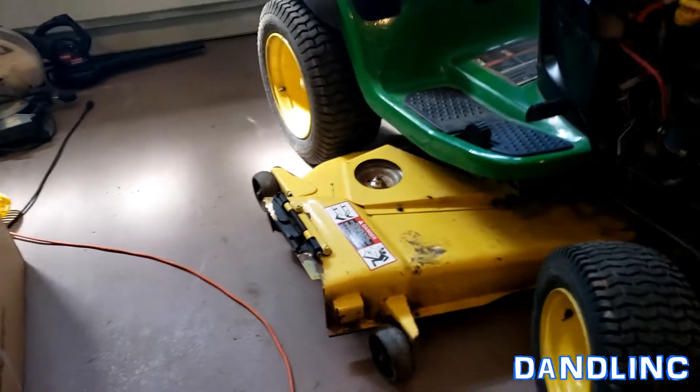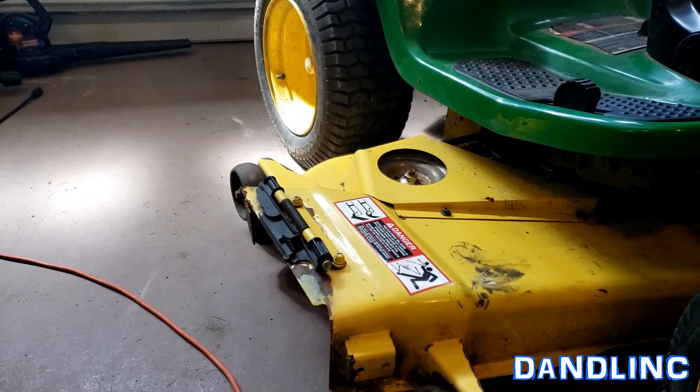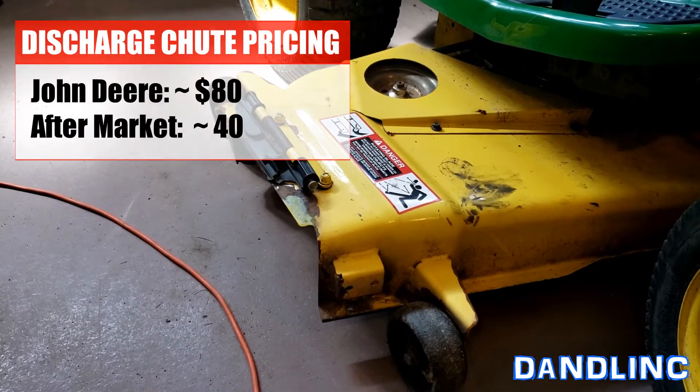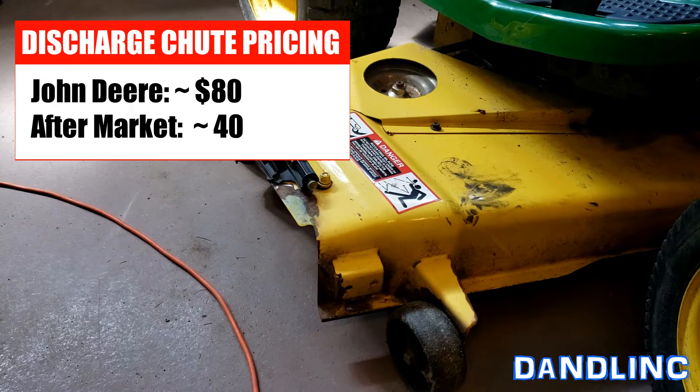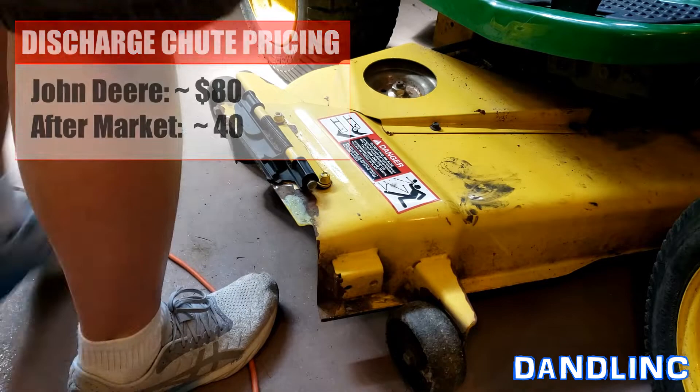You can order these things online or from a local John Deere dealer. I don't actually remember the price I paid for this one, so I'll look it up and provide a current price as of the spring of 2021. But it's not terribly difficult, like I said, so let's just get to it.